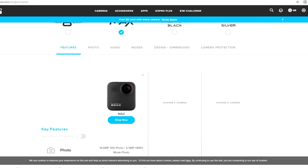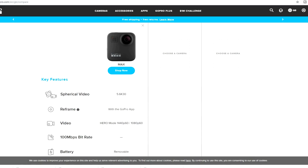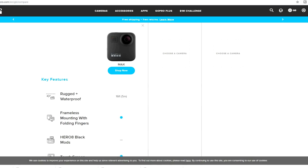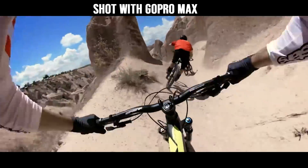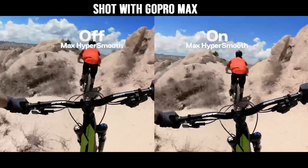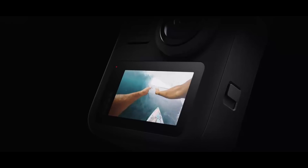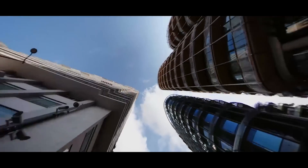The GoPro Max will have a maximum video resolution of 5.6K at 30 frames per second. However, there are some other video modes which have other resolutions — for example, it can shoot 1440p video at 60 frames per second and 1080p at 60 frames per second. It has a maximum bit rate of 78 megabits per second and it can shoot photos at 16.6 megapixels. It's waterproof up to 5 meters. It has 6 microphones, can shoot ambisonic audio, it can live stream at 1080p and features several video modes including time-lapse, time-warp, slow motion and standard 360 video.